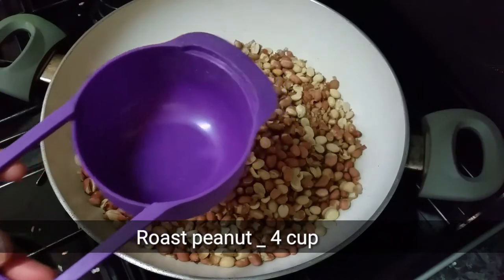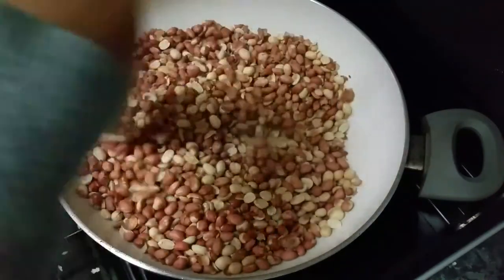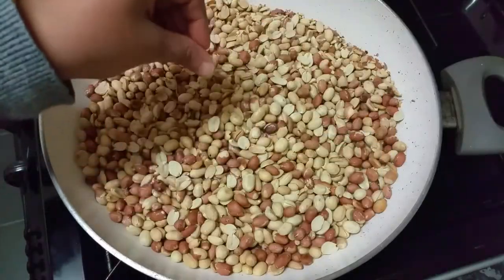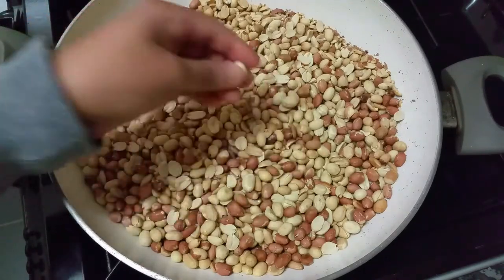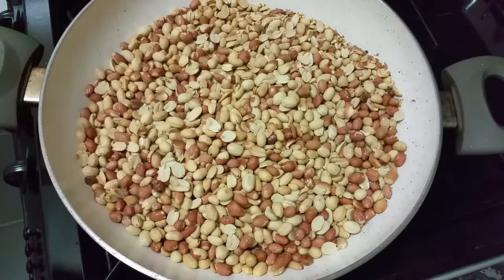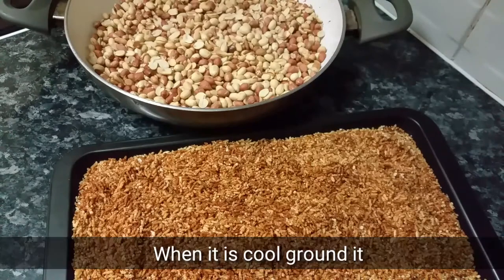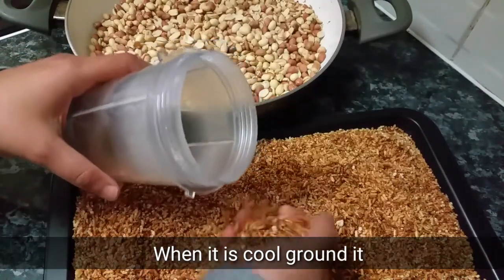Add 1 teaspoon of olive oil. I will add four cups. I will add the rest of the flour — 25 cups of flour, then 6 cups of flour.